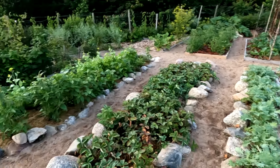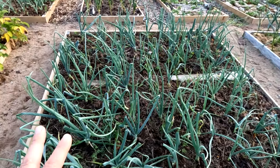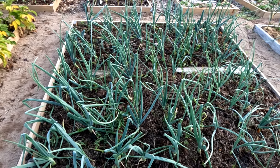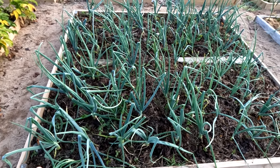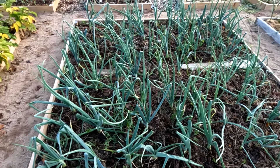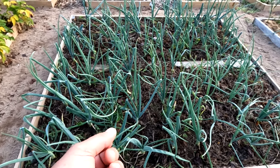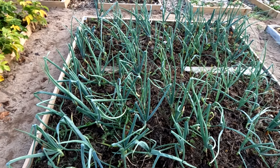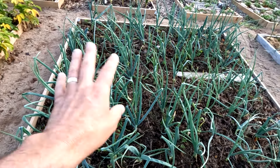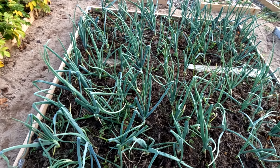Look how good this all looks. I treated this bed with manure and pelletized lime, and these onions look healthy. These were onion sets — the Stuttgarter variety from Veseys. Just stick them in the ground, cover with about three inches of leaves, and walk away. I haven't done a thing here.